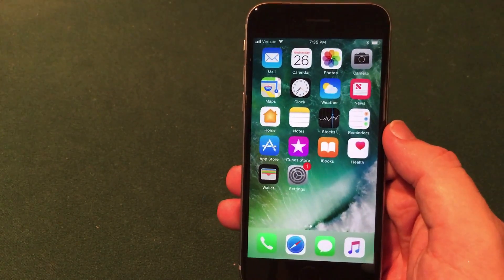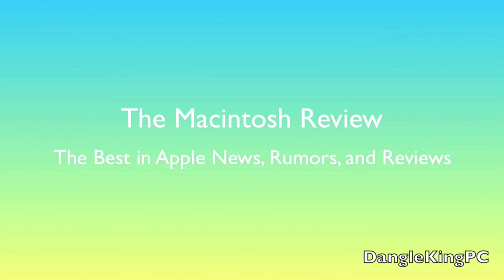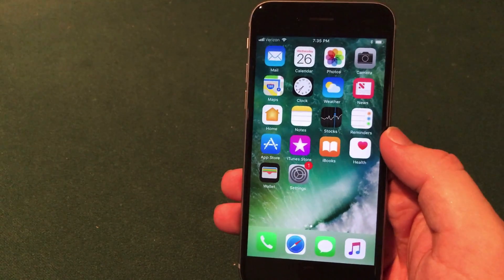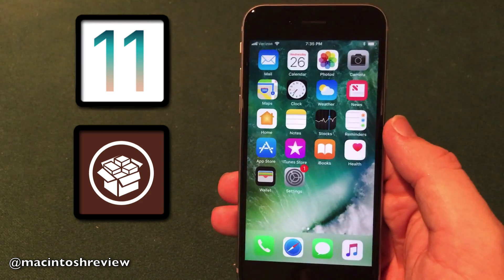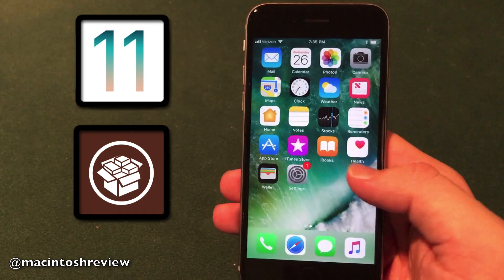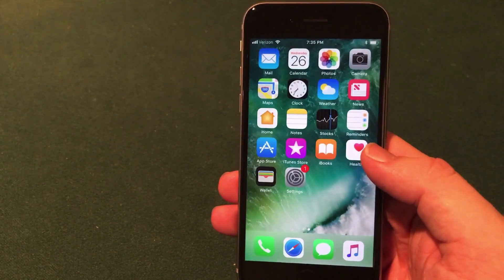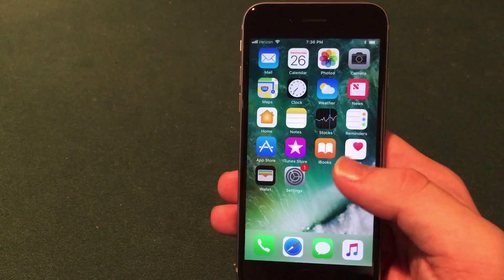Brand new method in this video so let's jump right into it. I'm really excited about this because this is a brand new method to install jailbreak applications on iOS 11. As you guys know iOS 11 is still currently in beta — beta 4 was just released a couple days ago. It's kind of cool to see new methods continually being developed without a jailbreak.